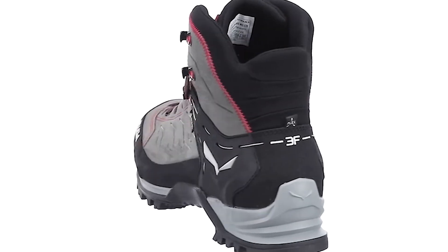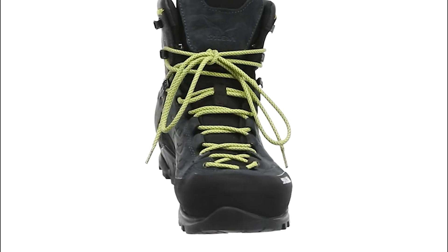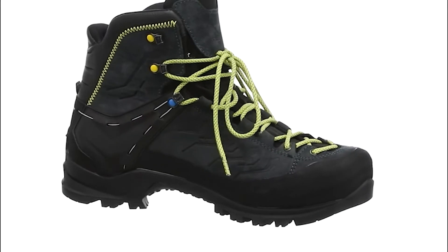Sailwood is well-known in the mountaineering world for their technical alpine boots, and I was very impressed by the performance of their burly mountain trainers on a recent trip to Patagonia.